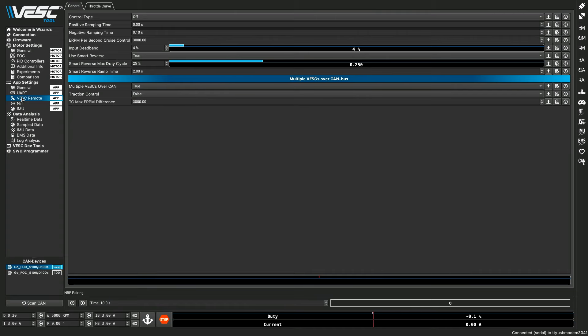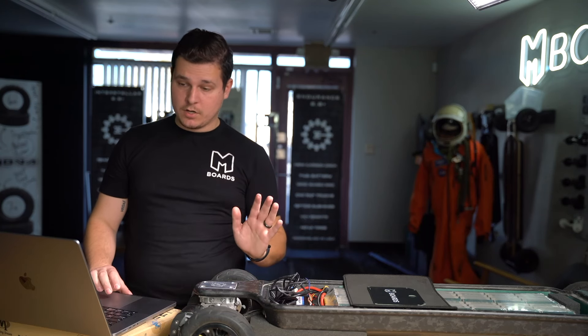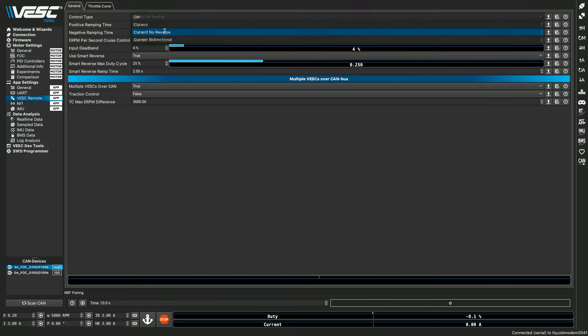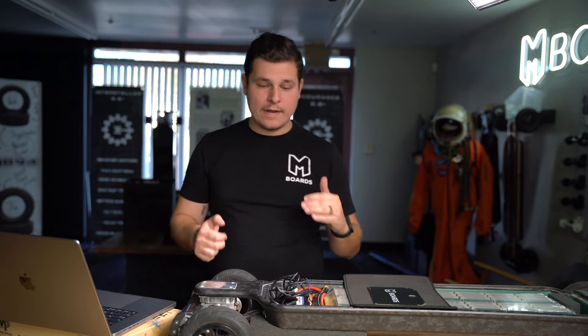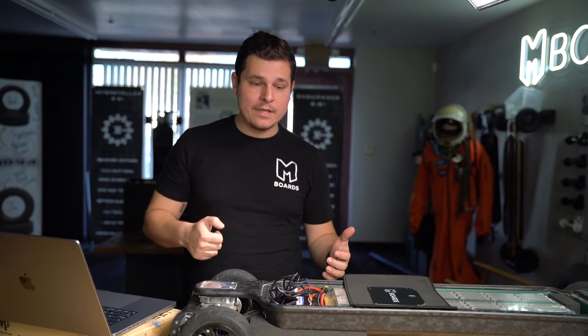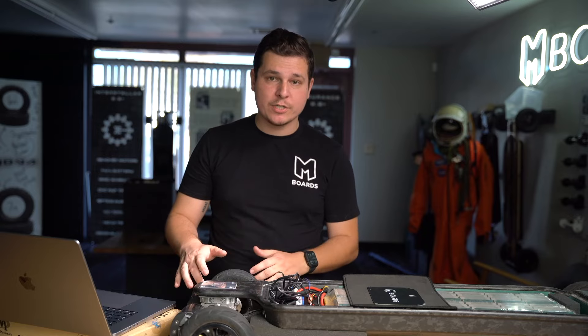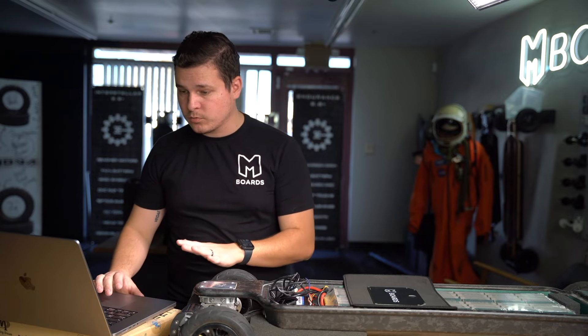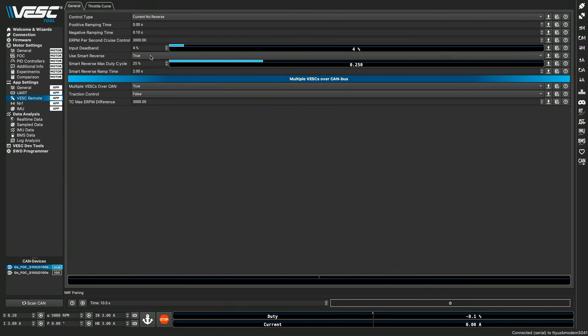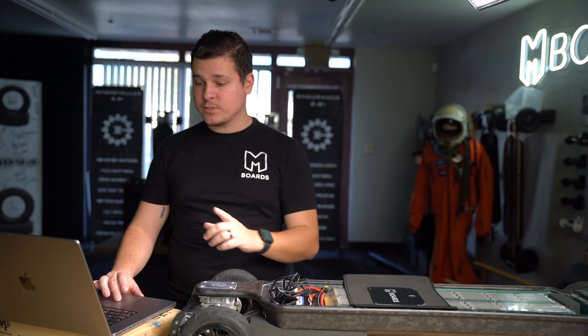Under remote control, the control type — if this is set to off, your remote is not going to work. So control type needs to go to 'Current No Reverse.' Smart reverse you can leave on if you'd like — when you hit the brakes, your board will come to a stop, delay for a second, then slowly go in reverse at a much lower rate than full speed. We like this for when you're stopped on a hill, as it gives some reverse amperage to the motors to keep you from rolling forward. You can turn it off if you want, but you can leave it as-is and your board will run totally fine. Then we write our settings.